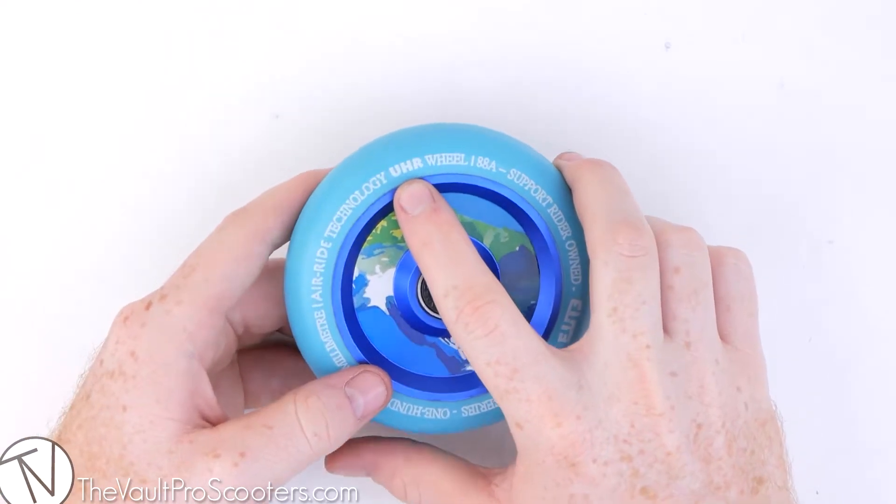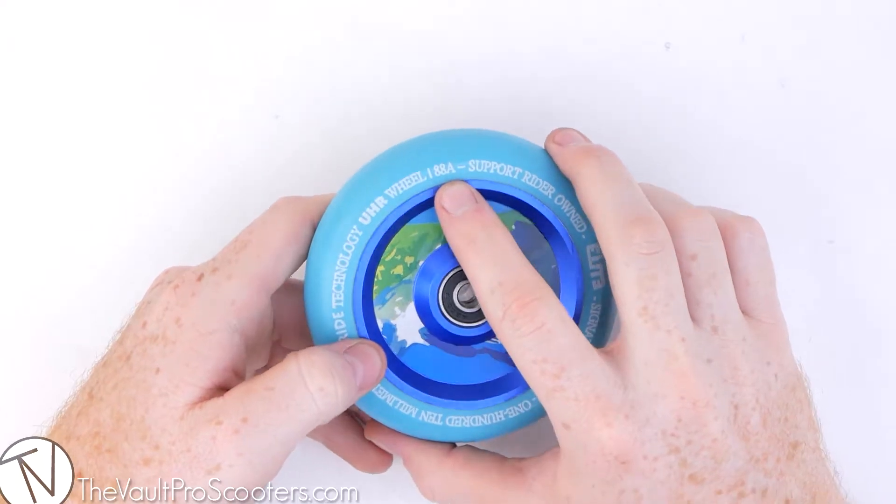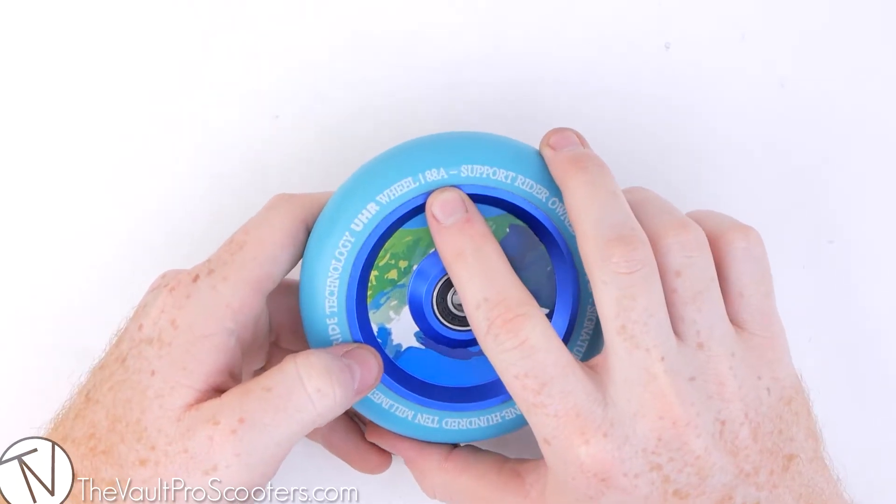These guys also feature Elite's UHR technology, which stands for Ultra High Rebound. And along with that, these wheels have an 88A durometer, so you know they're going to be super durable.